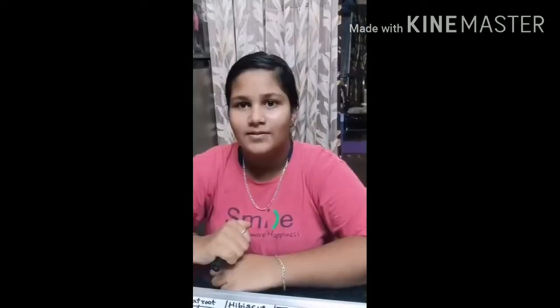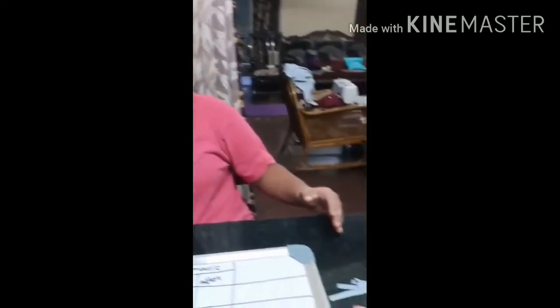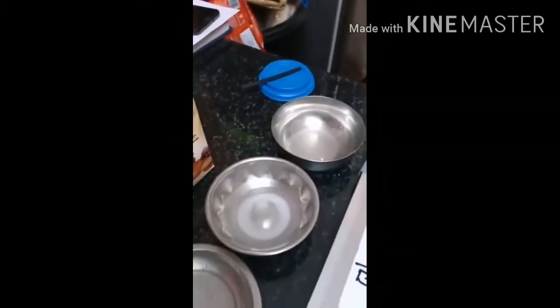This is our indicator. To do this experiment I am going to use these indicators: red pepper, beetroot juice, hibiscus, and turmeric. These are the substances I am going to use for this experiment: lemon juice, baking soda, soap, milk, and vinegar.